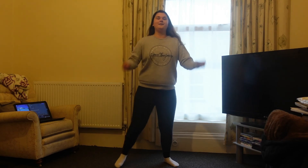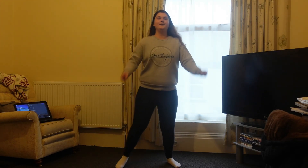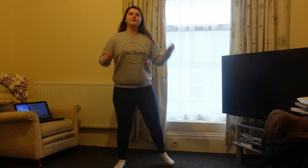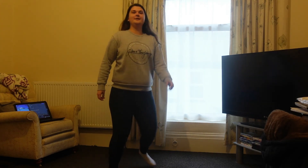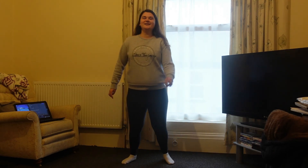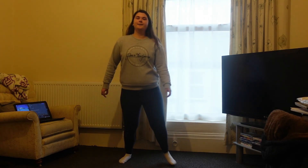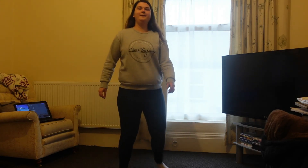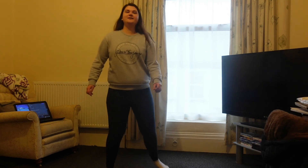You're doing great guys. We're going to go into a box step. Make sure your legs stay wide as you go back.